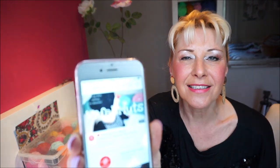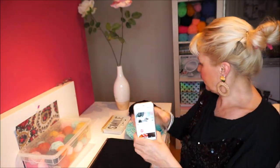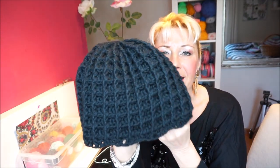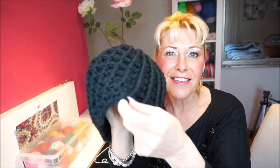Welcome to everyone can crochet. We're going to hook the wafelmuts today and this is the wafelmuts - I hope you can see it like this. I have it here, I don't put it on now because it is again starting to be nice weather, but it is a beautiful warm wafelmuts and this edge we haven't crocheted yet.